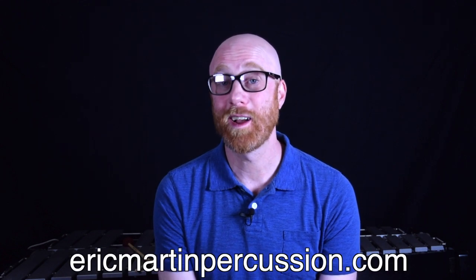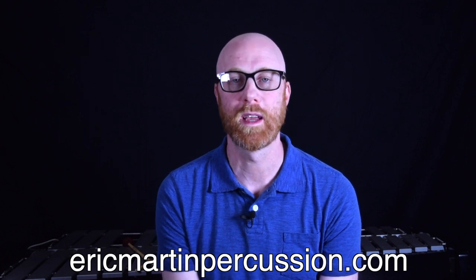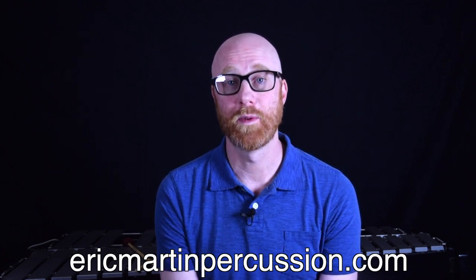All right, hope that helps. Let me know if you have any questions. And if you have a favorite cha-cha recording, toss it in the comments so everybody else has some new tunes to look up and listen to. Our next video is going to be on the Baião from Brazil, so make sure you're subscribed so you find out when that comes out. And don't forget to go to my website, ericmartinpercussion.com, where you can find my music, my charts, my educational books, and things like that. We'll see you on the next one.